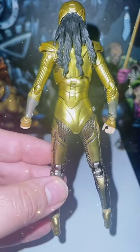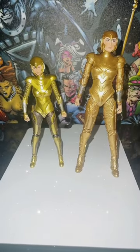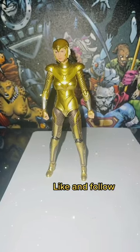Here she is next to her S.H. Figuarts counterpart and her McFarlane counterpart. I think S.H. Figuarts probably takes the cake on this one. Well, that's it for me, team. Hope you liked this video. Look for Part 2 soon. Always be collected.